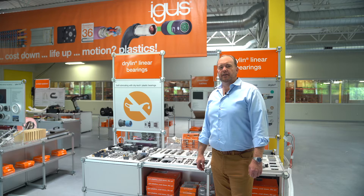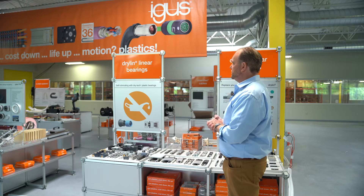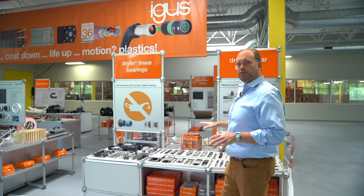Hi, this is Matt Mowry, Drylin W Linear Bearing Product Manager for IGUS North America, and today I'm at our virtual trade show that we've set up here at IGUS headquarters in East Providence, Rhode Island. Today I'd like to talk to you about Drylin W.